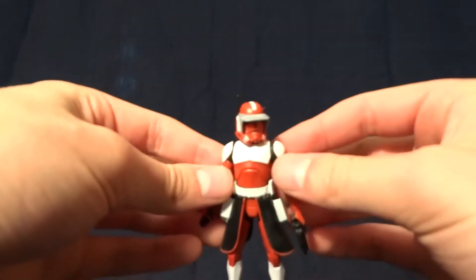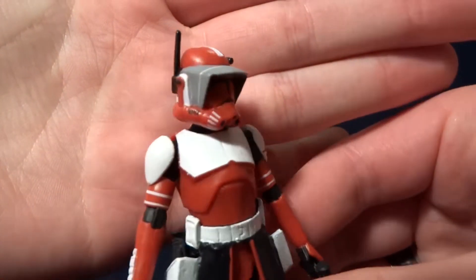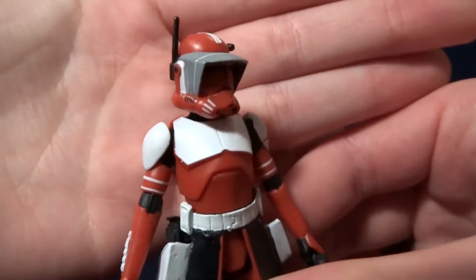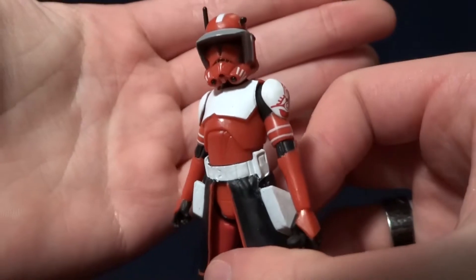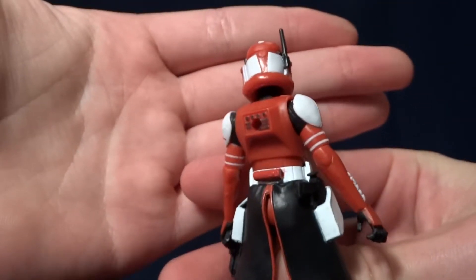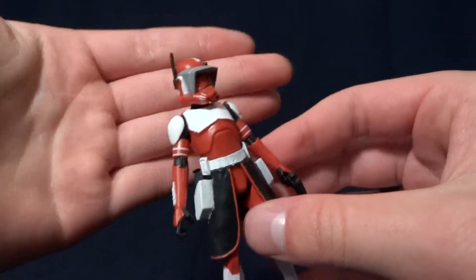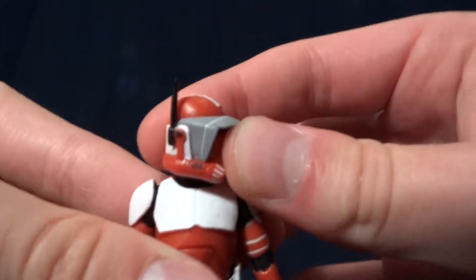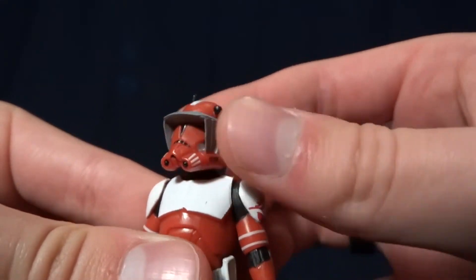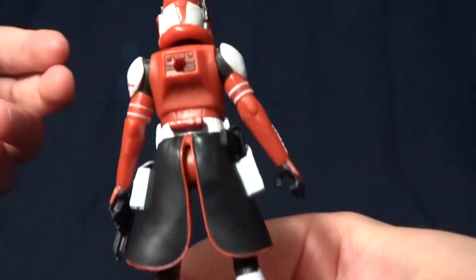But back to the figure. He's painted okay, I guess. They did paint white over red molded plastic, and for anyone who's ever painted before, they know that that's really hard to cover pretty much any color with white, especially darker colors like red. But they did a pretty good job with it, and throughout the figure it stays pretty consistent.